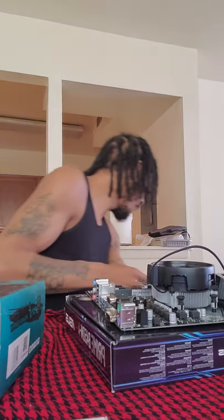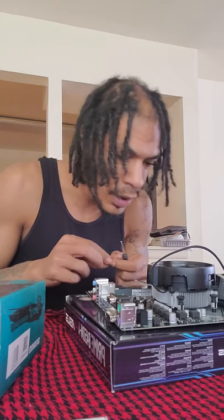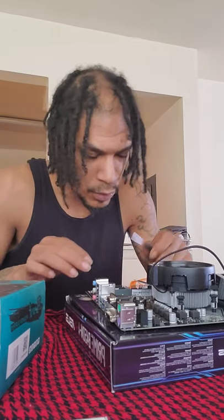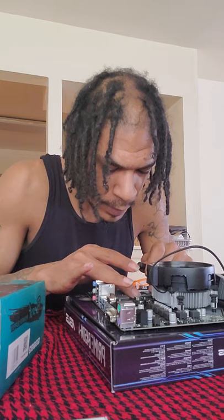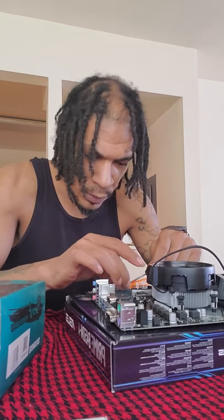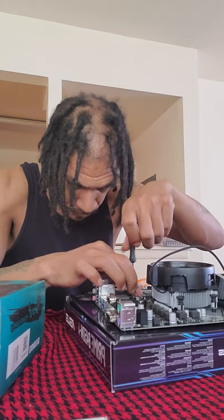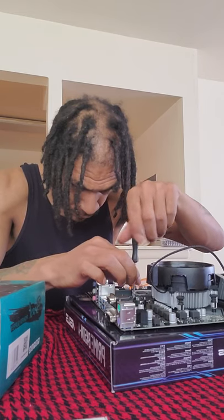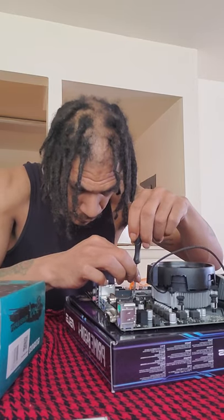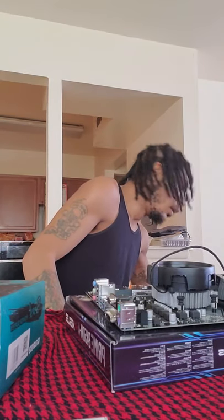Maybe I should use a little screwdriver. Take my tiny screwdriver like so — you want to push down, put it right here, line it up. I'm going to get this little teeny screw while holding it down in place. I'm going to find the notch and start screwing.